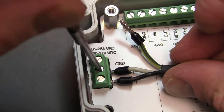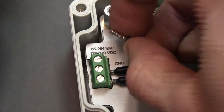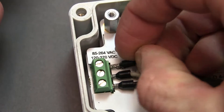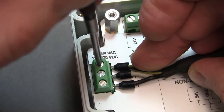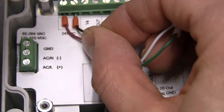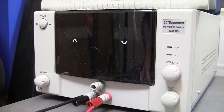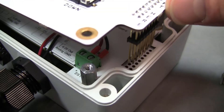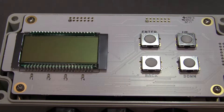Attach the neutral power wire, commonly white, to the ACN or negative terminal, and the earth ground wire, commonly green and yellow, to the ground terminal. If you are using DC power, the positive and negative terminals should match the outputs from your power supply. Once the sensor and power wires are connected, reinstall the top board and turn on or plug in the power supply.